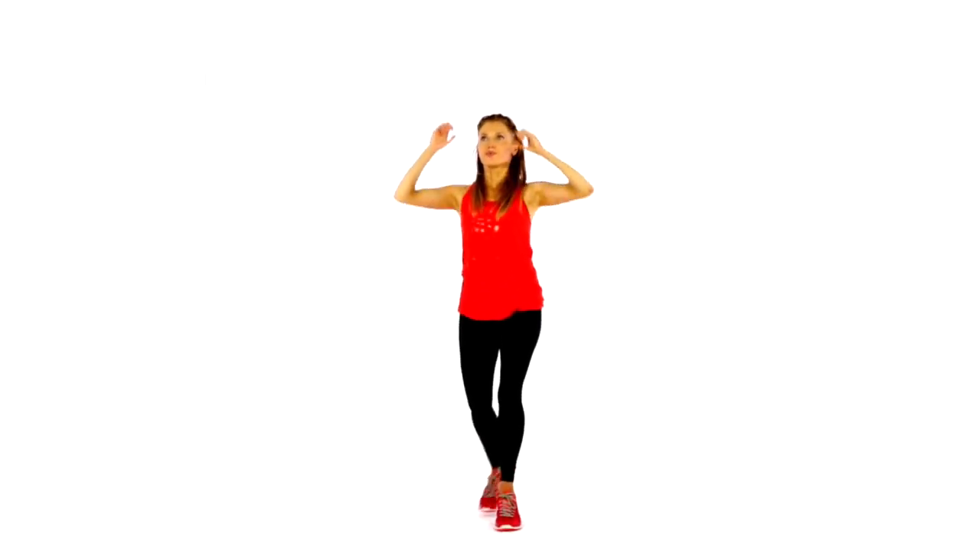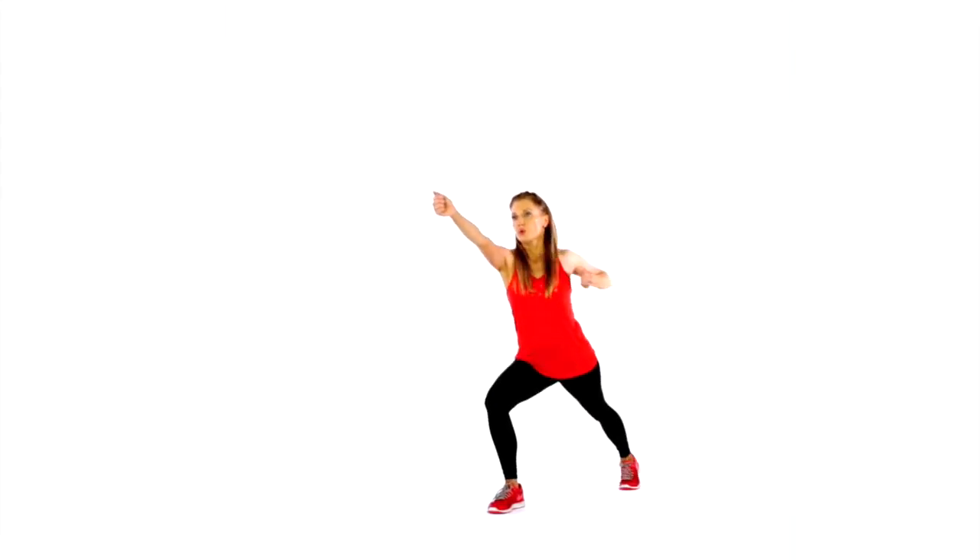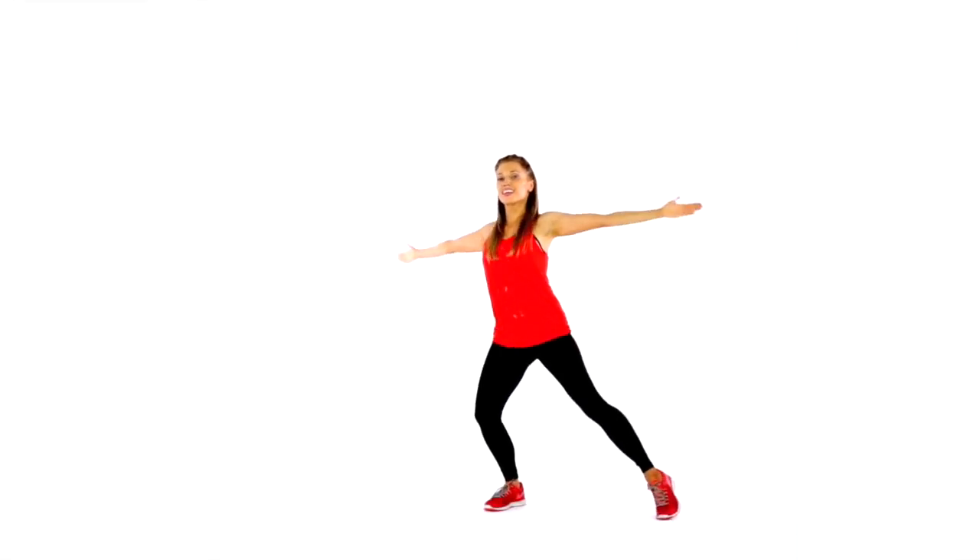Today's workout takes four minutes. It's low impact. We simply have three moves that we're going to be doing. If you carry on just marching, I'm going to show you the moves. The first move is just taking one foot behind, alternating, and we pull one arm back, alternating leg to arm.